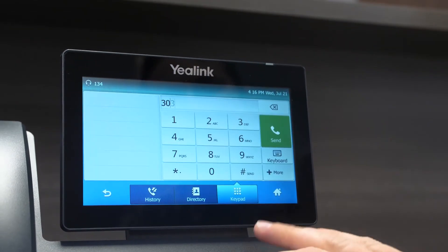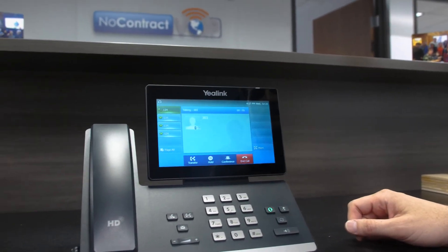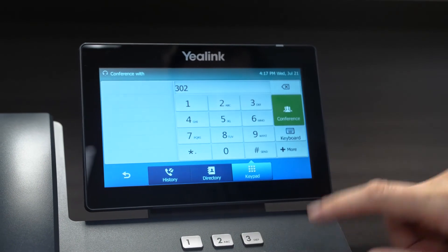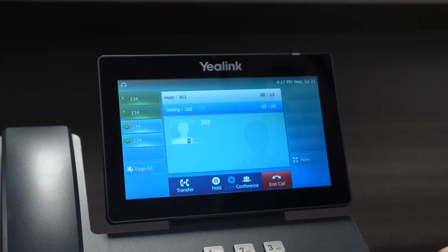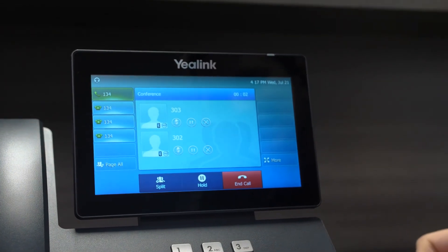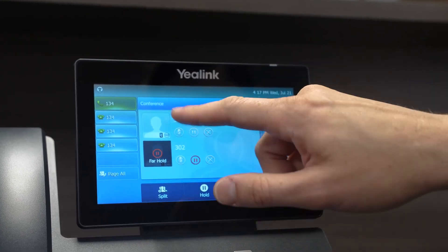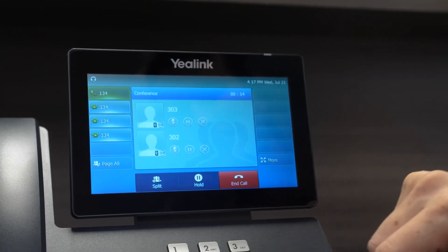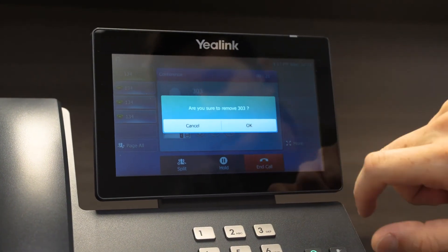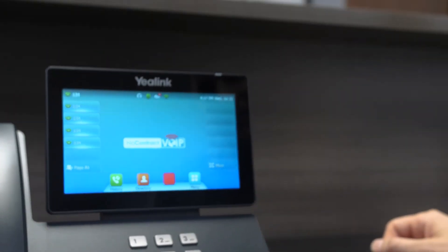Next, let's go ahead and do a quick conference call. So let's call Ariana again. Now that she's answered, we'll call someone we know is at their desk. I'm going to conference you guys together. So we hit Conference — it shows us all the participants. We can mute them individually, put them on hold individually with the little pause button, so now we're only talking to 303 and we can pick them back up. We can hang up on just one of them with the little X — it says 'are you sure?' to make sure we didn't fat finger it — and then continue our conversation with the other. And that's it.